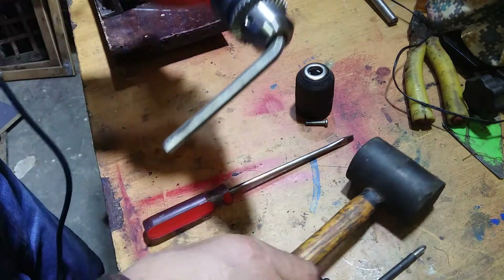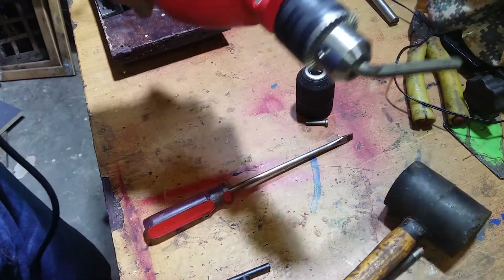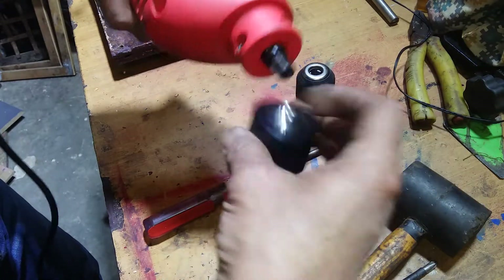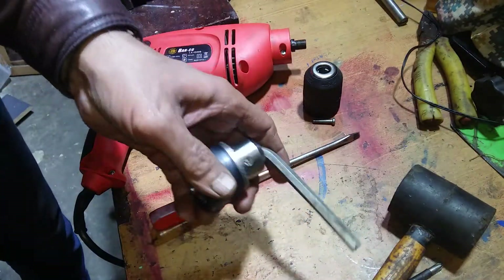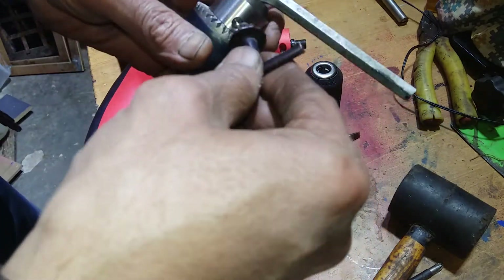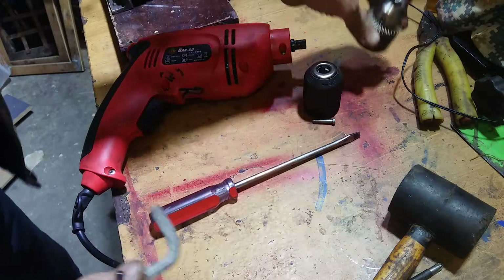Tighten it down with the key chuck real nice. The screw opens counterclockwise — like that. Okay, it's open now. So open this one, okay, don't need it.